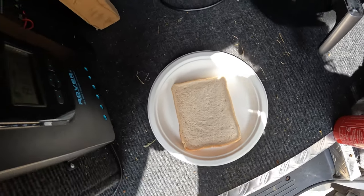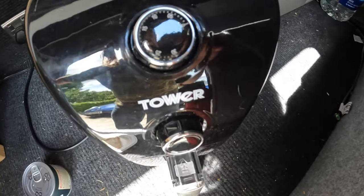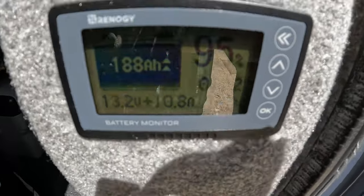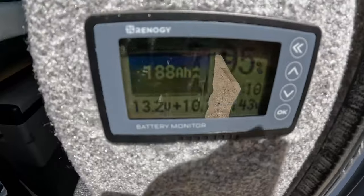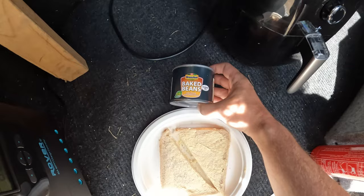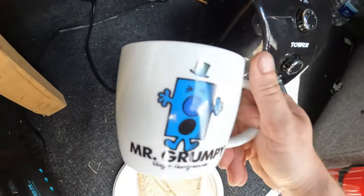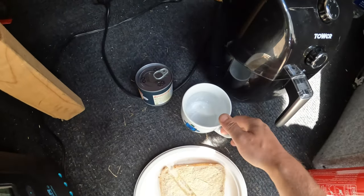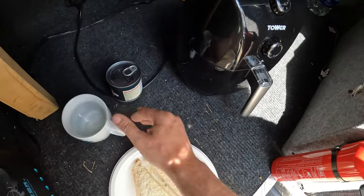We've been cooking for just over 10 minutes and we've used 5% battery. The sun is out quite a lot — we're using 143 watts now, which is strange. I've buttered some bread and I've got some Branston baked beans in a small tin. I'm going to cook them in my Mr. Grumpy cup and hopefully use some kitchen towel to get it out without burning myself.